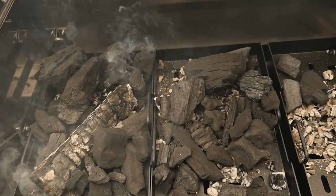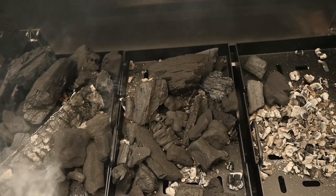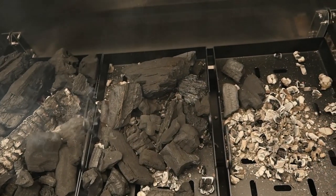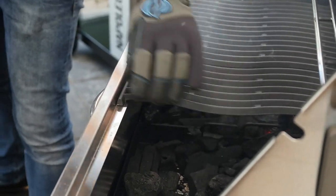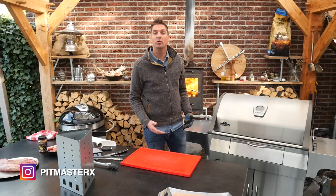We built it up so that on one side we've got a lot of charcoal, in the middle a few chunks of charcoal, and on the cooler side almost nothing. We'll put the grill grates back on, close the lid, open the vent, and let the barbecue come up to temperature.